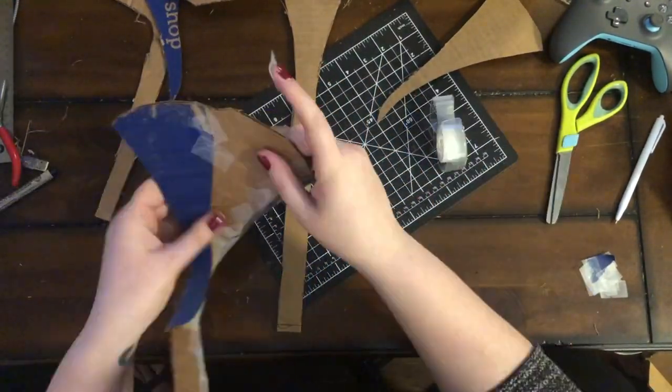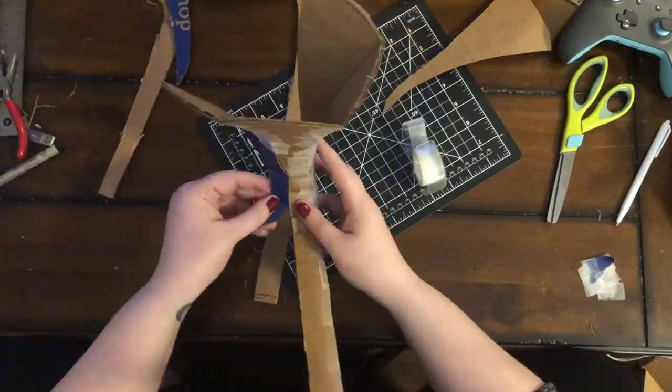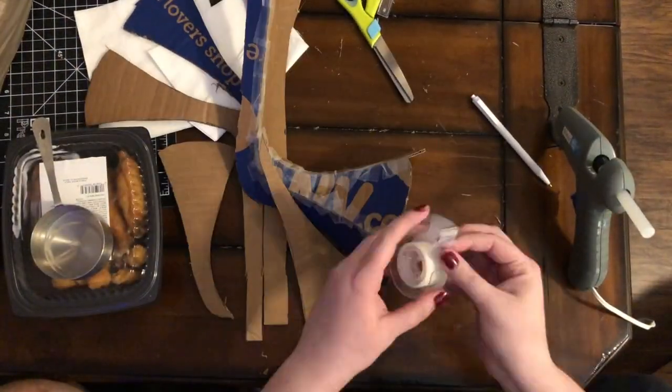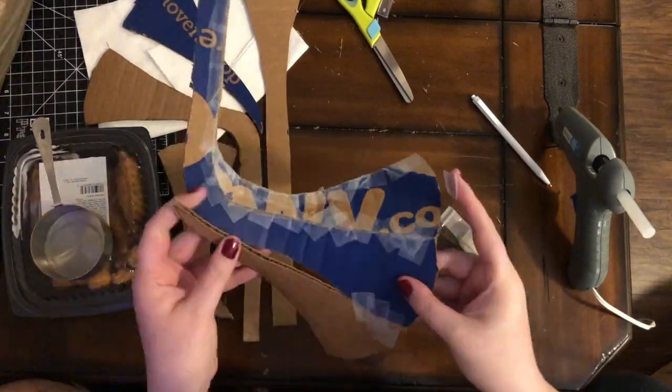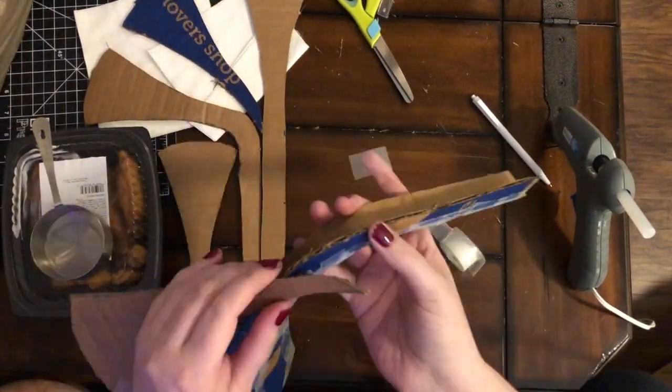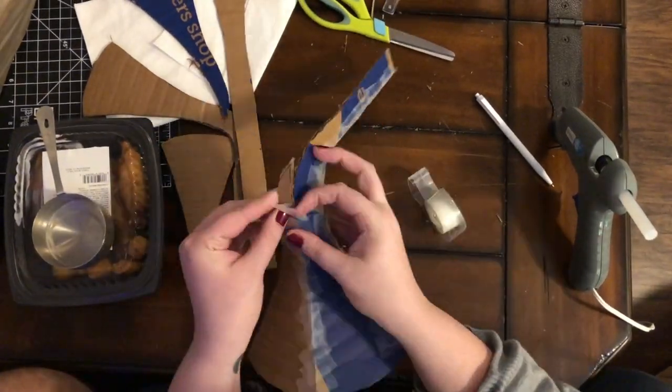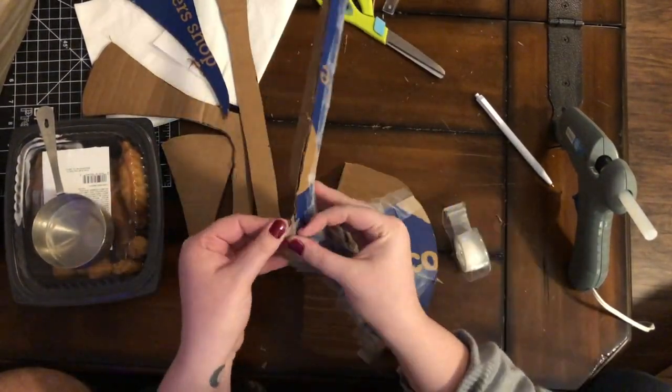This is the torturous part — this is why it's called the torture workshop, because this is genuinely torture. I was suffering during this point and had to take a lot of frequent little mini breaks.